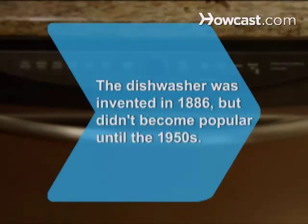Did you know? The dishwasher was invented in 1886 by a rich Illinois woman named Josephine Cochrane, but it didn't become popular until the 1950s.